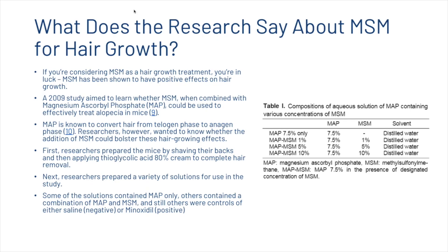If you are considering MSM as a hair growth treatment, you're in luck — MSM has been shown to have positive effects on hair growth. A 2009 study aimed to learn whether MSM, when combined with MAP, could be used to effectively treat alopecia in mice. MAP is known to convert hair from the telogen phase to the anagen phase. Researchers wanted to know whether the addition of MSM could bolster these hair-growing effects. Researchers prepared the mice by shaving their backs and then applying an acid at 80% to complete hair removal. They then prepared a variety of solutions: some containing MAP only, others a combination of MAP and MSM, and controls of either saline or minoxidil.